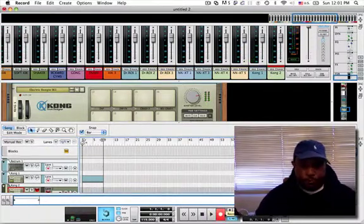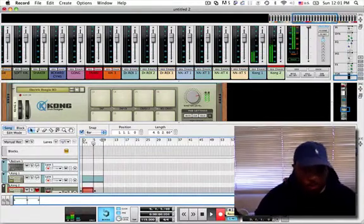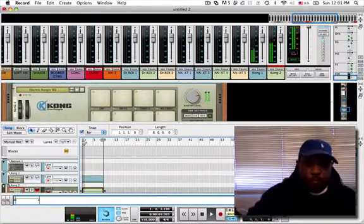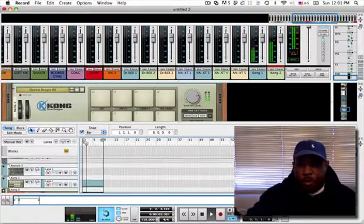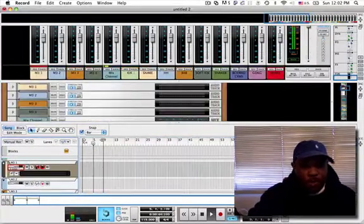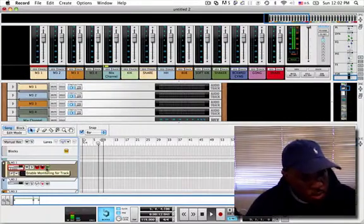Alright, I'm going to go play some live stuff over here with an instrument from F3, looking for some kind of synth sound.